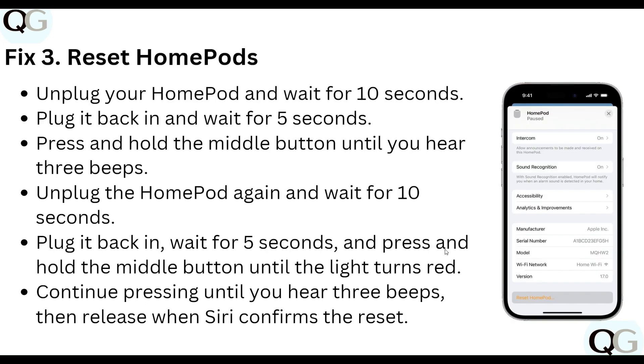Step three: reset your HomePod. Unplug your HomePod and wait 10 seconds, then plug it back in and wait 5 seconds. Press and hold the middle button until you hear three beeps. Unplug it again, wait 10 seconds, plug it back in, wait 5 seconds, then press and hold the middle button until the light turns red. Continue pressing until you hear three beeps, then release to confirm the reset.